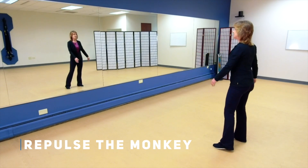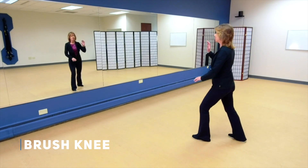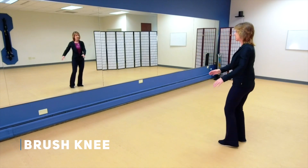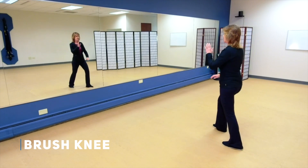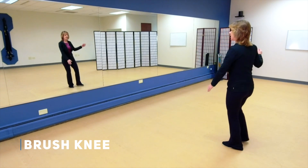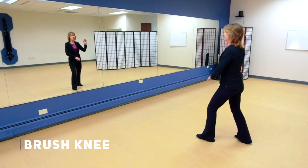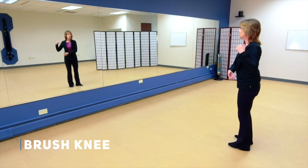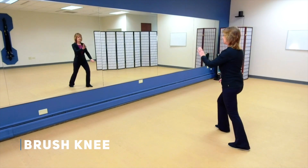Now take a nice deep breath in as you hold the ball to the right. Step out, brush knee left, and breathe out as you do this movement. Then as your weight comes back and you shift to the left, breathe in with that hold the ball, and breathe out as you brush knee right. Let's do that again on both sides. Breathing in as you hold the ball to the right, step out left and breathe out, brush knee. Then breathing in as you hold the ball left, step out right, brush knee right.